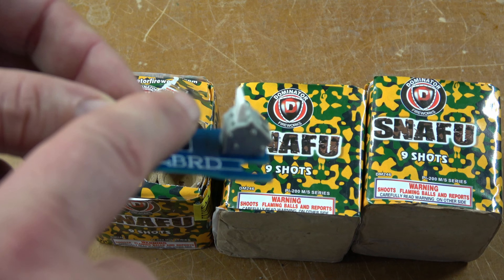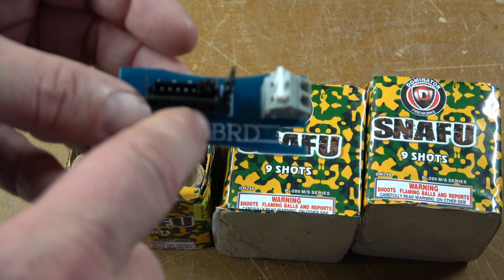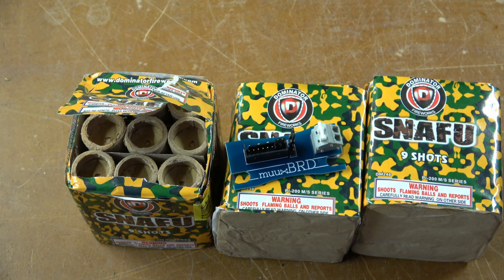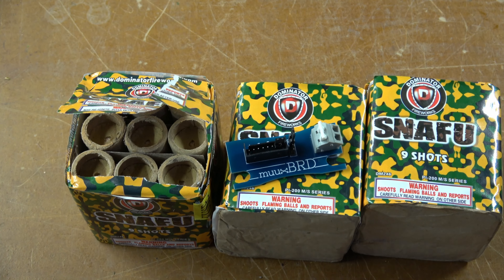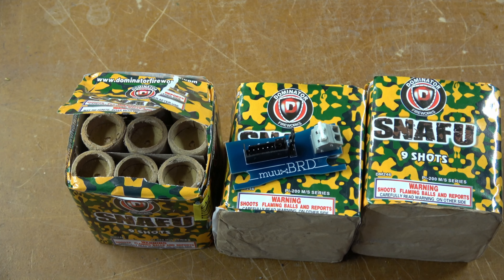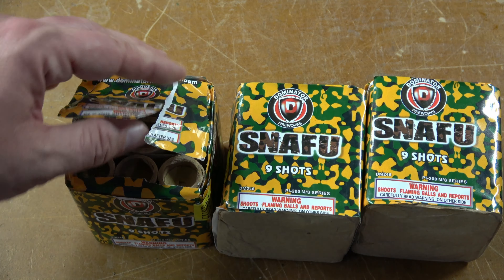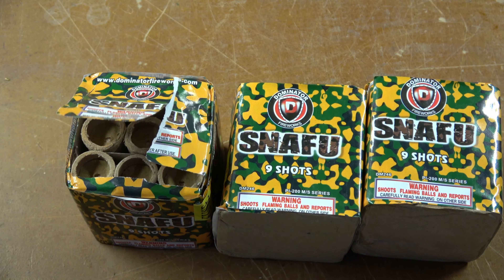I've had some good luck with these little cakes, so I'm looking forward to seeing what these ones look like. If we open up the top on them, we can see that these are actually nine pretty good-sized boards in this cake, and the plug is right up at the top, so these should be pretty packed and still give us a nice effect for a little budget cake that's this small.